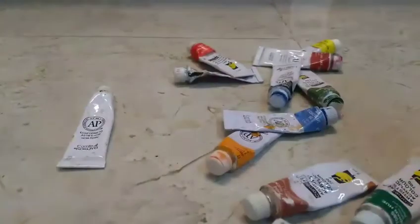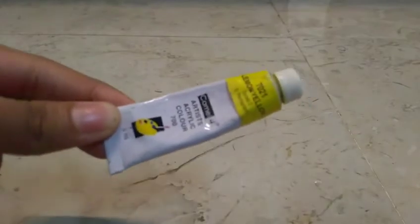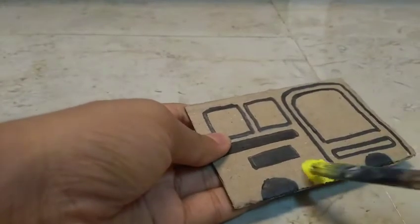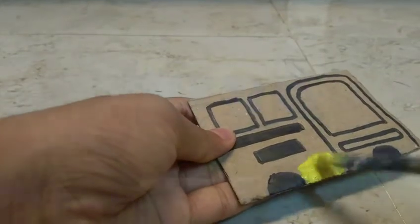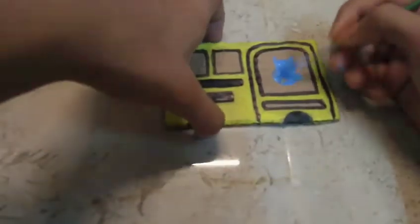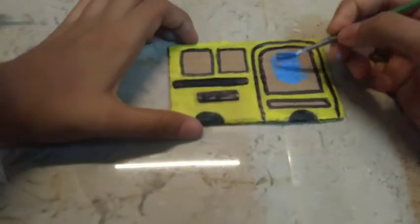Now it's time to paint. Done with one side, let's move on to the next one.